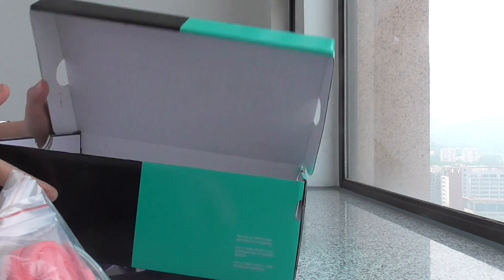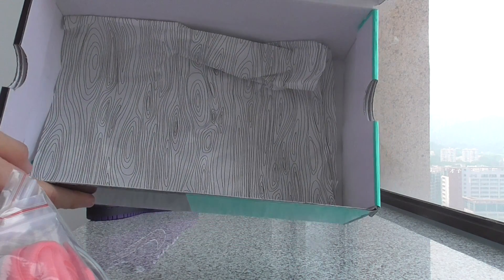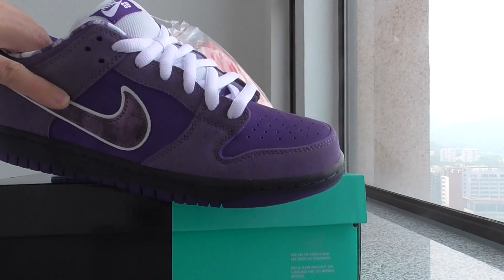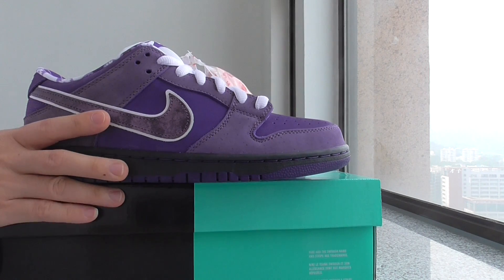Inside, there's tissue paper. This is the ribbon pendant wrapping the whole tissue paper. And it's the purple color.